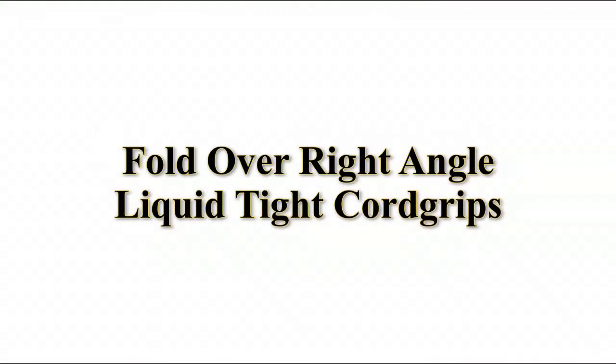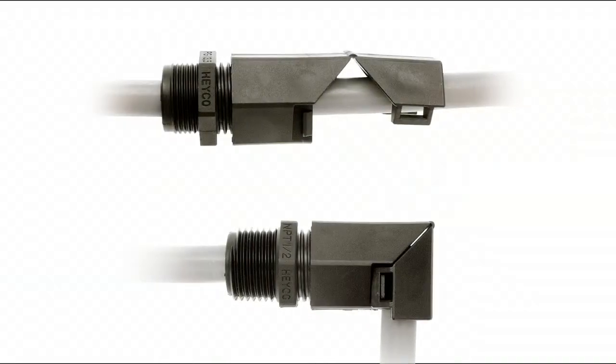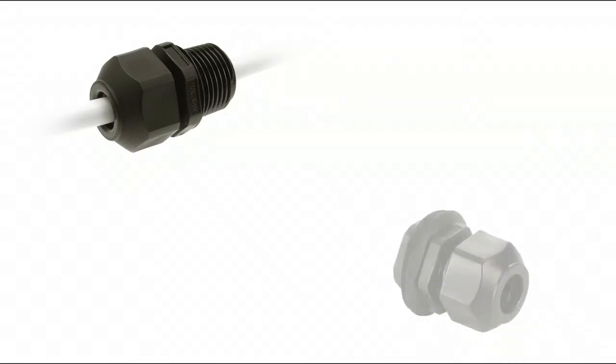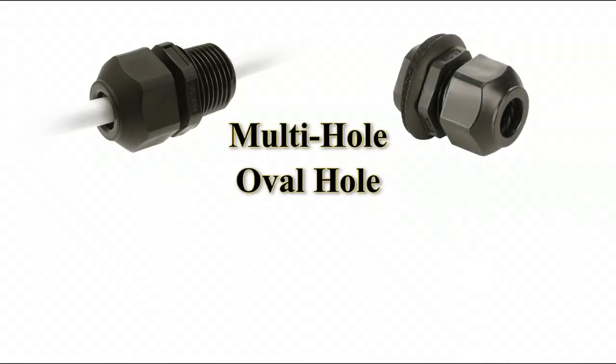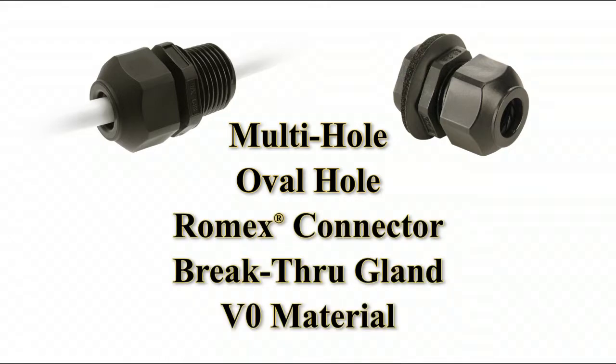HACO Fold Over Right Angle Liquid TIGHT Cord Grips are a unique, low-cost solution to exiting cable at 90 degrees. Straight Liquid TIGHT cord grips and snap-in cord grips are also available in multi-hole, oval hole, Romex connector, breakthrough gland and V0 material versions.